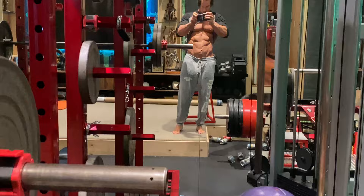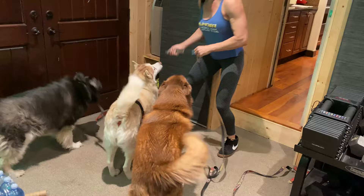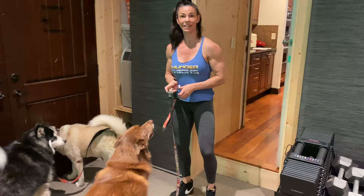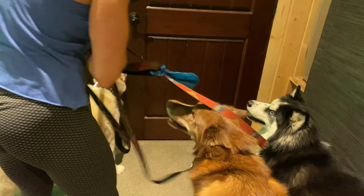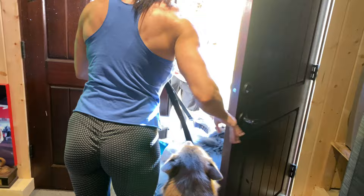We're stopping our leg workout to get these guys ready. Where are they going? They're going hiking. Twice a week they go up for the whole day up to Big Bear. If you guys don't follow Strikers World, please do so you can see what this guy is all about.